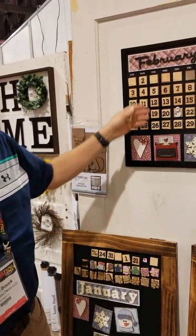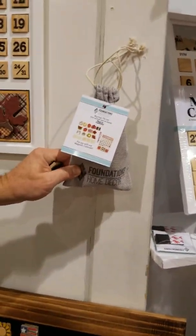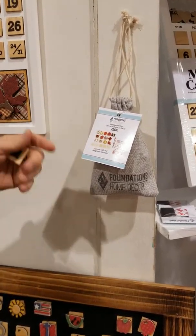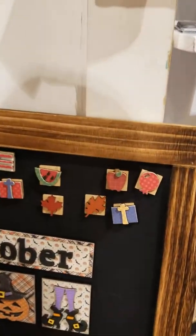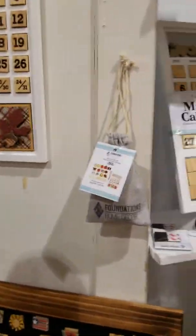It does come with all the holiday shapes, and then we also sell a little bag that can hold all of your extra pieces. It has special days like anniversaries, birthdays, first day of winter, stuff like that.